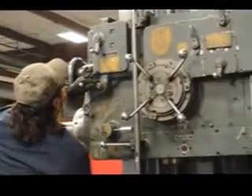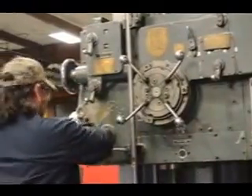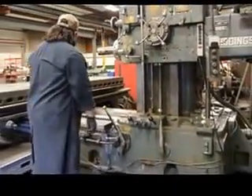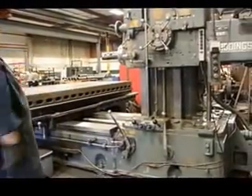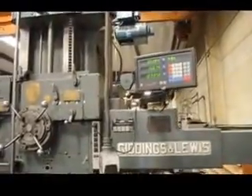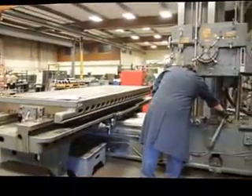Very easy to change the speed on this machine. It has a high range as well as a low range. Saddle feeding towards the column. I'm showing the rapid travel.